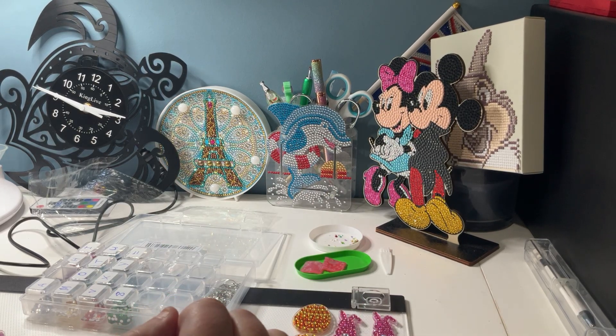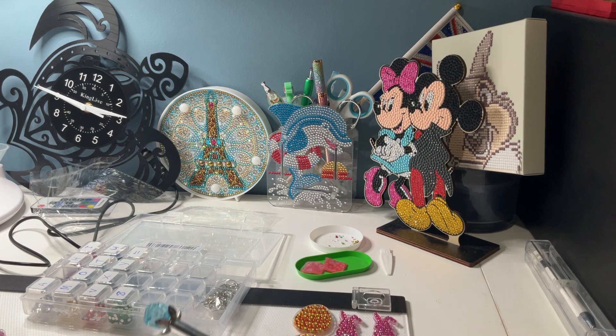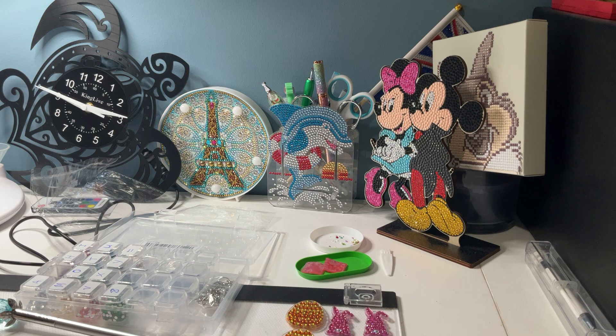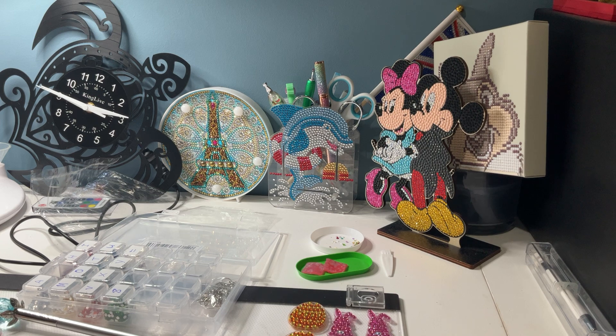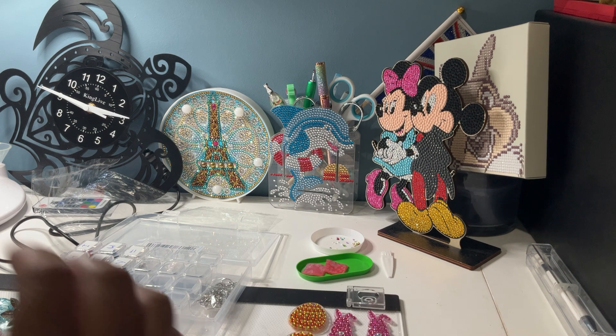Morning everyone, Diamond Peter here. Sorry if you can hear the fan — it's very hot here again today so I have the fan on in the background. I just thought I'd pop in and show you a couple of things: a completion, or a few small completions, and then I'll show you what else I'll be working on. It is Tuesday the 23rd, midday, so I'm just about to go and have some lunch.